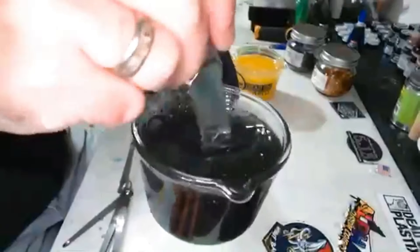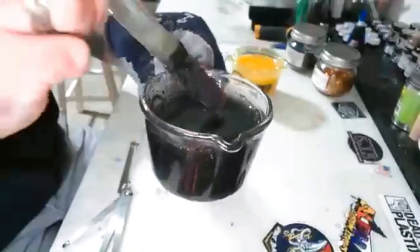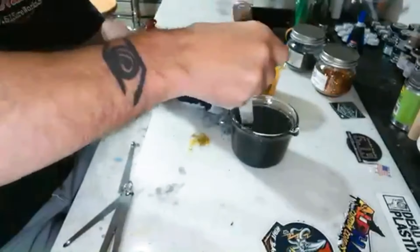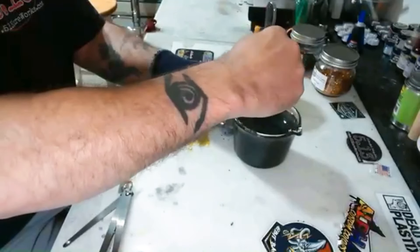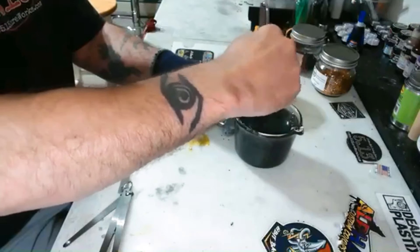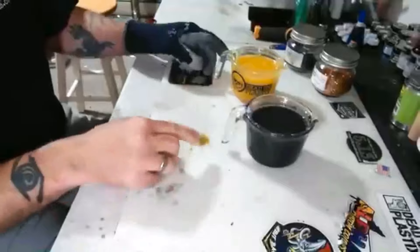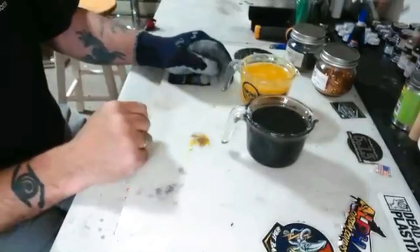It looks dark in the cup, but when you pull it up on the knife, you can see it's not really that dark — it's still semi-transparent. And when they play with each other, that's when all the cool stuff happens after the laminate. We're going to make sure we get that good mix. That's essentially your recipe — the recipe we use anyway. We're going to get these in the vacuum chamber to get all the bubbles out of them, and then we'll be right back and ready to pour.